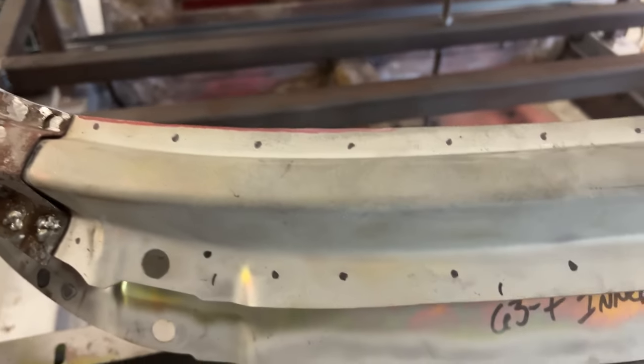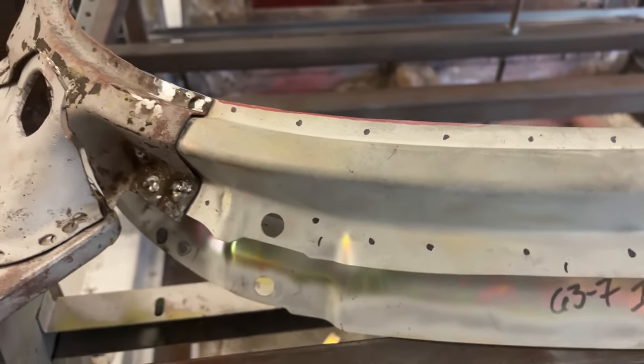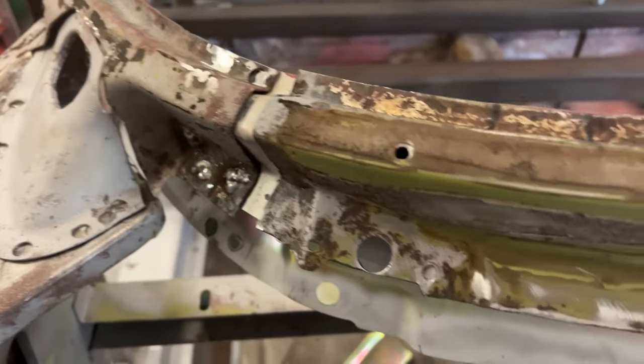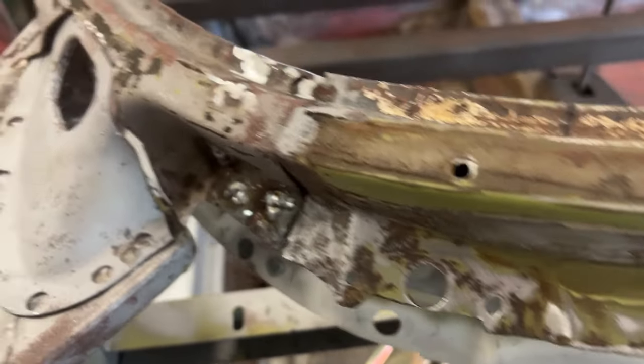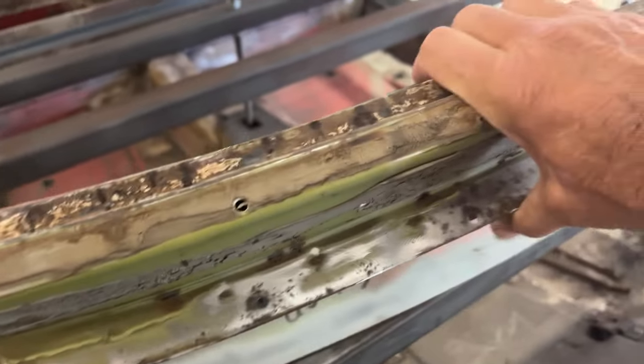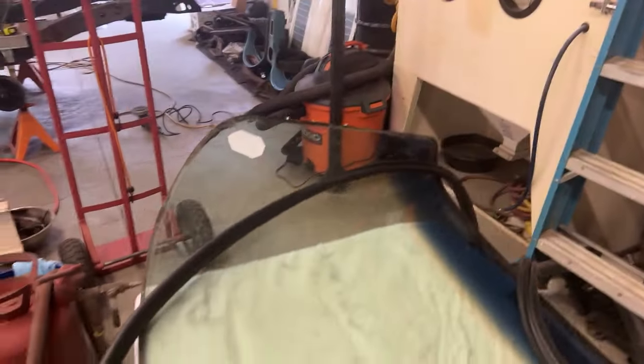A lot of people might be asking why I ground that down and whether I have it installed right. I'll tell you why — because I put the stock piece in there and you'll see I trimmed that off very nicely with the stock piece. I may actually have to do a little bit more trimming out here, but I'm going to go ahead and try to get the windshield in there, see if I have to do any more trimming. I know this is in the right location. Now I'm going to go ahead and stick this new front windshield rubber on the glass and do the old rope trick.